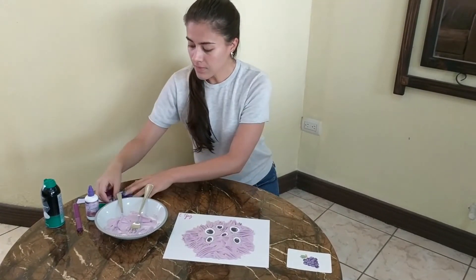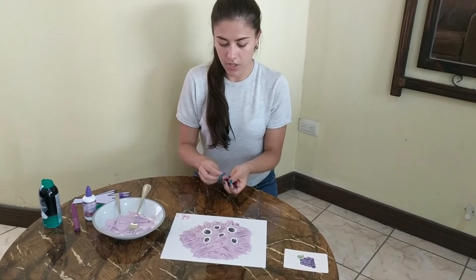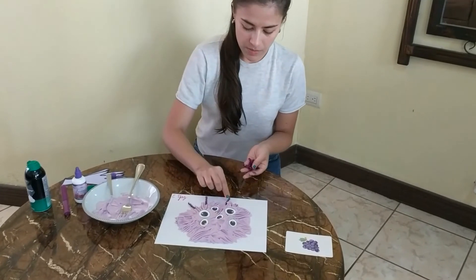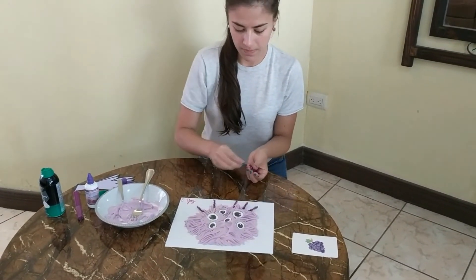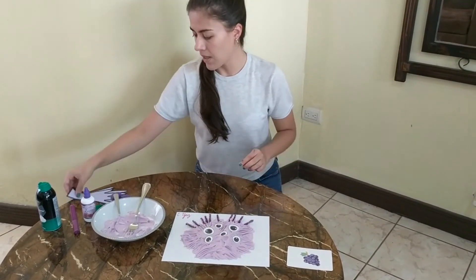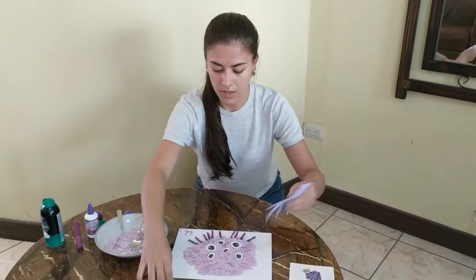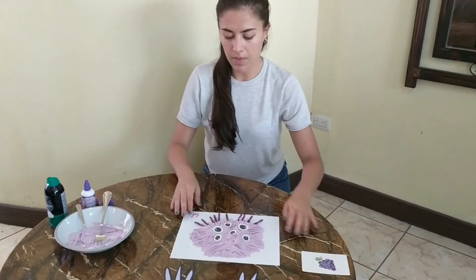Now, I found some material at my home and I'm going to put crazy purple hair all around my monster just to decorate a little bit. And finally, I drew one, two purple crazy hands to put on my monster.